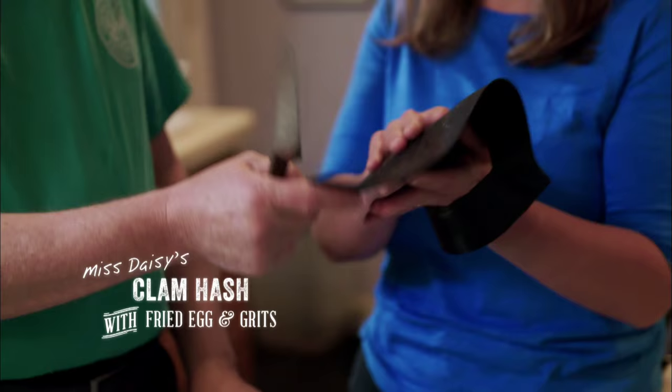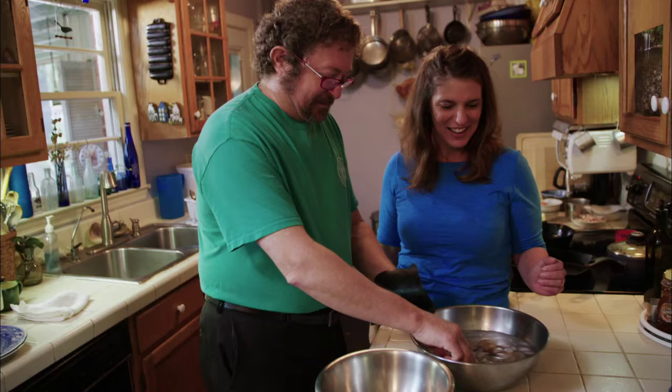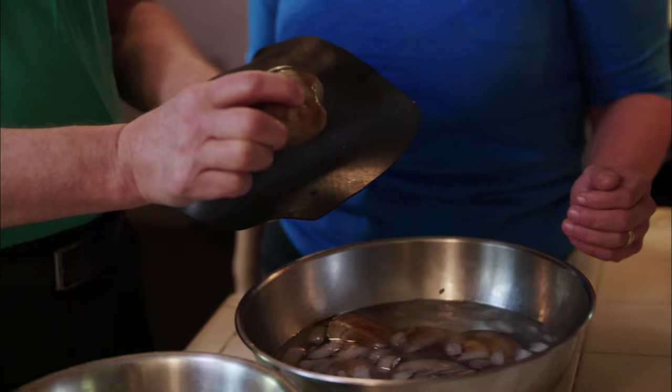Look at that thing. This is our specialty glove, made from an inner tube tire — it will really protect your hand. One of the things that we like to do is soak these clams in ice water. It makes them a little more forgiving when you want to open them up.